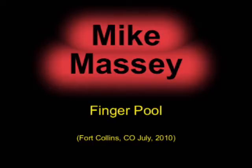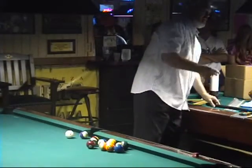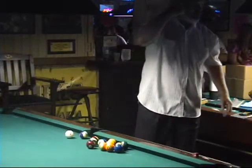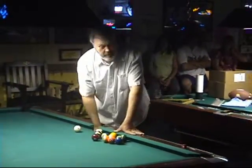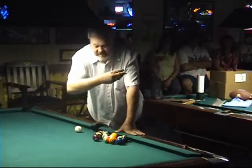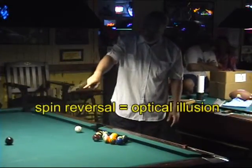Now for some finger-pull, which nobody does better than Mike Massey. I have a little thing called finger-pull. How many people have seen finger-pull before? Have you ever seen a finger-pull? Finger-pull is where I take the ball like this, snap my fingers and make the ball watch it change directions.